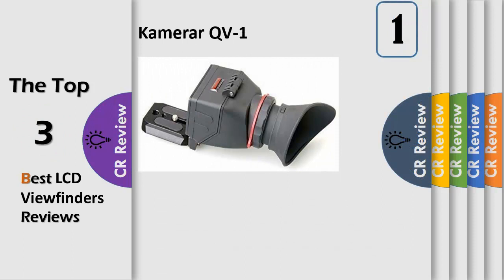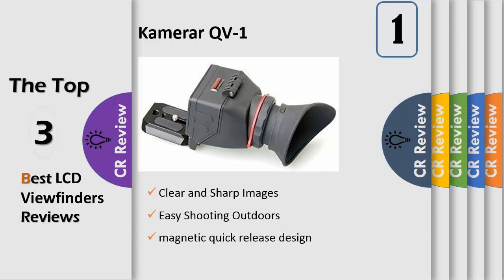Number 1: the new QV1 uses an innovative magnetic quick release that inserts into a Manfrotto 501PL compatible base plate. Clear and sharp images are focused with ease — the QV1 LCD viewfinder will magnify your LCD screen image by 2.5x so that you can easily focus on your subject and offer a true view of your image when working outdoors in brighter daylight. Easy shooting outdoors prevents annoying glare on your screen so that you can see true color saturation, contrast, and proper exposure.